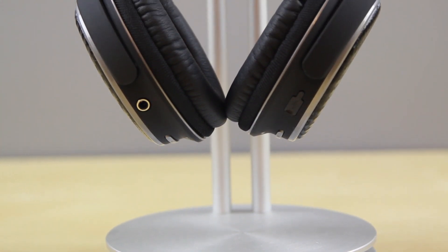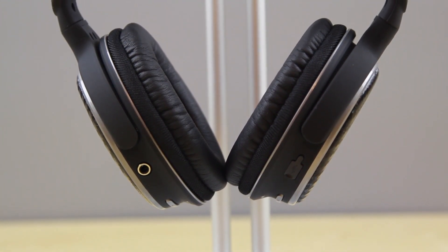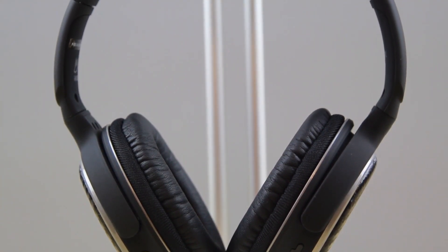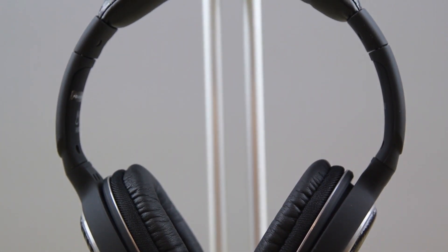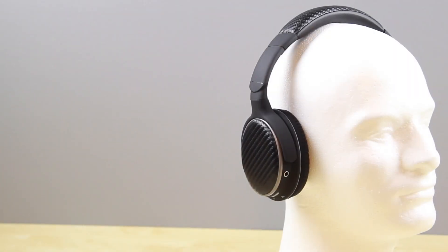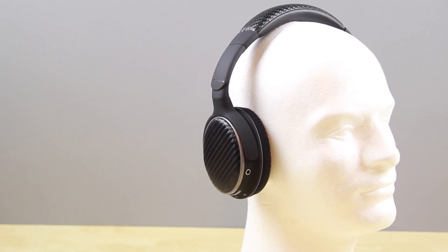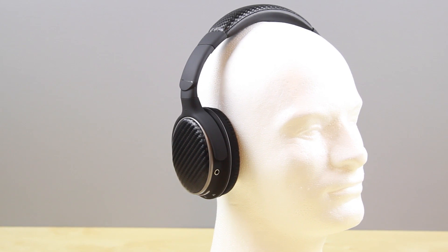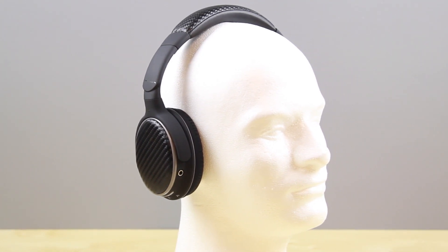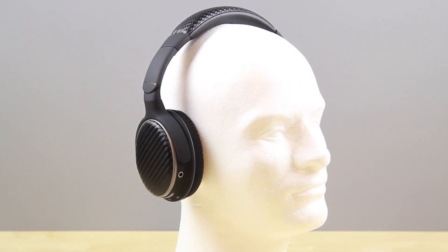One thing I didn't like about the Matrix is that they aren't the most comfortable headphones. I noticed I was often trying to figure out which side I was wearing them on, and both sides felt like they weren't angled properly. The ear cups have a little padding but I'd like to see more — they could definitely be improved in that area. The headband, however, is very comfortable, and the headphones do look very nice with the woven carbon fiber look.